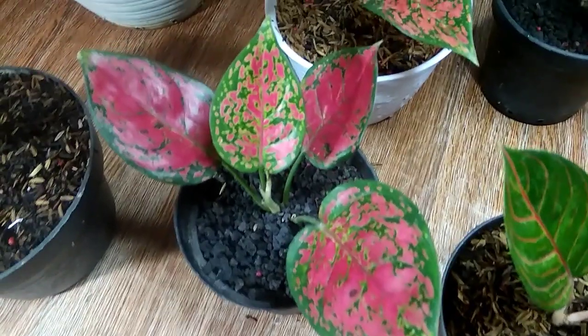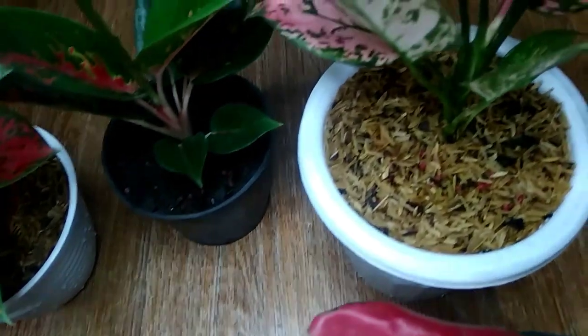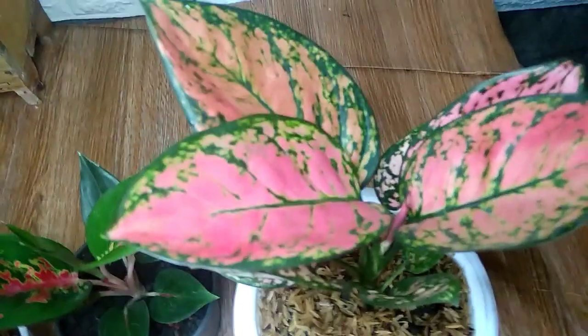Second, placing it in direct sunlight. Aglaonema which is placed in direct sunlight will suffer leaf damage. And the solution is to use protection, such as shade netting.